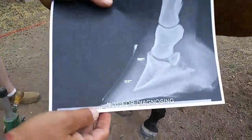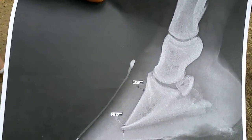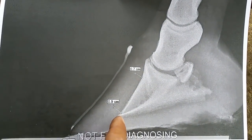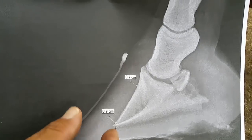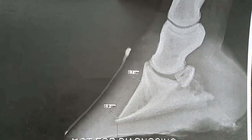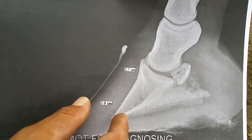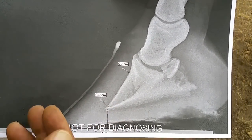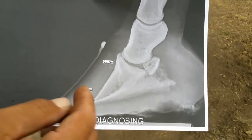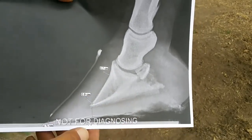Here are some x-rays I can explain in detail. If you notice the coffin bone, the distance between the tip of the coffin bone to the dorsal wall is a little bit greater than the tip of the top of the wall of the hoof capsule. So we've got some separation here. What I went ahead and did is I backed this foot up, pre-trimmed it, got it in good dorsal palmar balance, and prepared this foot.